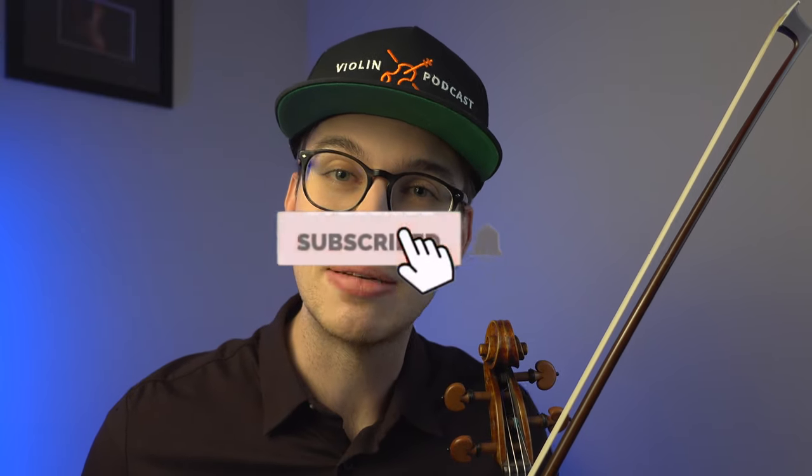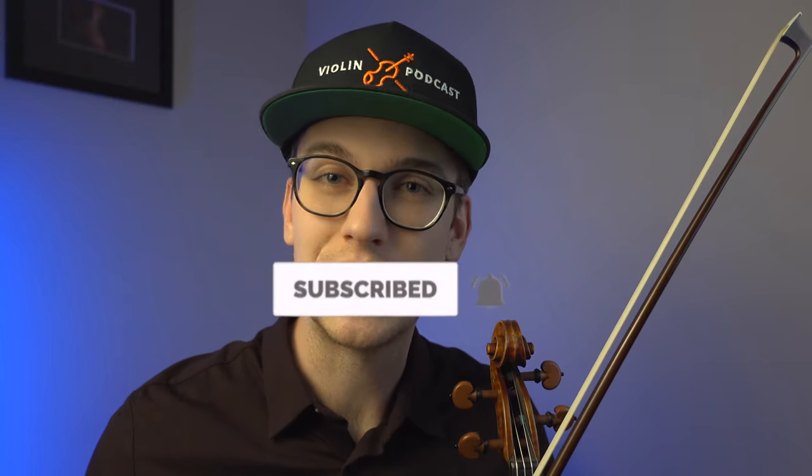I hope this video was really helpful for you. Comment down below — do you struggle with tone quality? Do you find this kind of information helpful? I want to get the conversation going in the comment section. If you're new to the channel, please make sure to hit the subscribe button and the bell notification so you get notified when new videos come out. Also be sure to check out some other videos on the channel. Thanks so much, and I will see you in the next video.